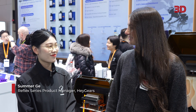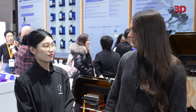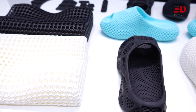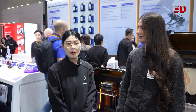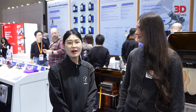I'm here with Summer from HeyGears. The Reflex II series is the latest addition to your lineup — what are the key highlights that define this new generation of printers? The first one is the biggest in our Reflex series and it can print adult shoes in one build. The second feature is a scraper, which helps you print in cold weather and also handle high-viscosity resins like PAE20, enabling end-use product printing. The third feature is a customized screen called the Amber Screen, which helps extend print lifespan.